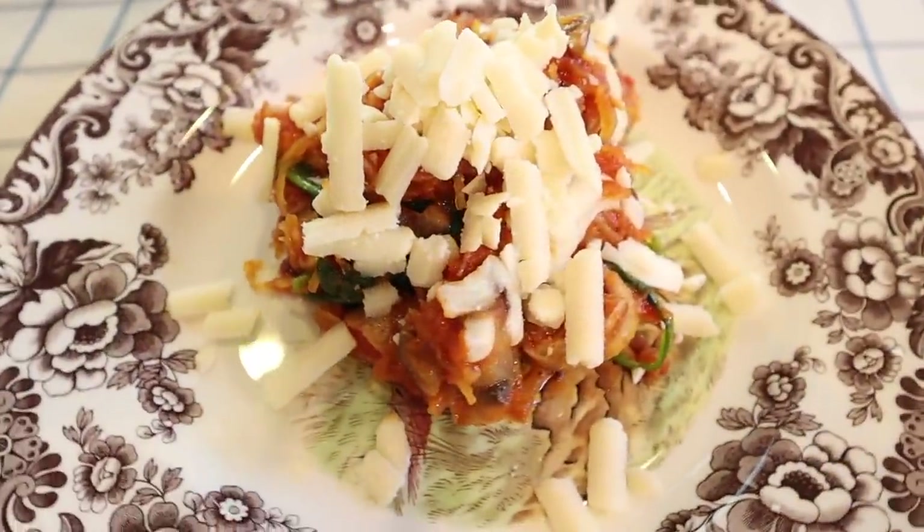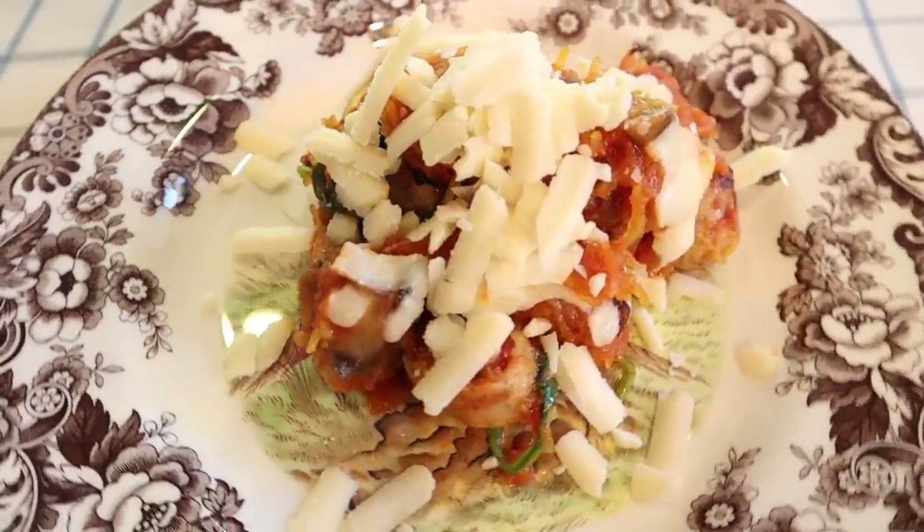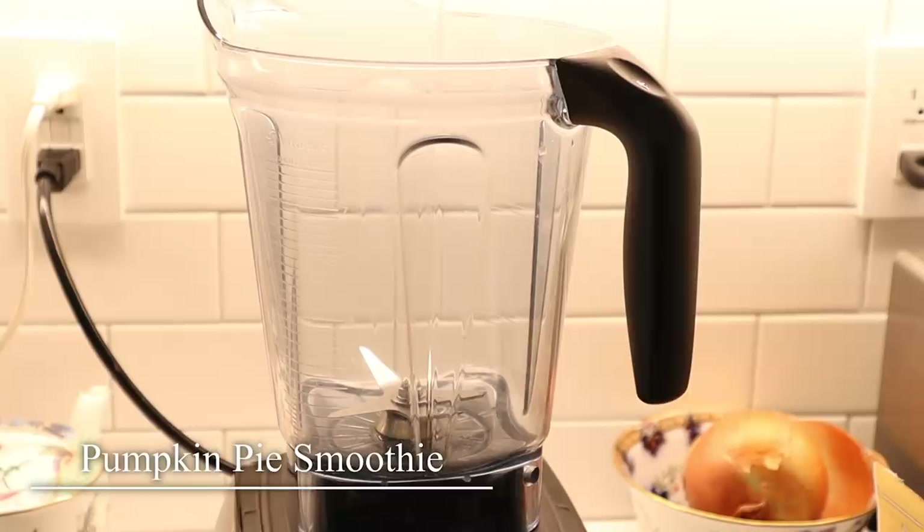Scoop it onto a plate and serve with some extra cheese — this is the most delicious meal. For those of you who like to eat low carb, this is a great meal for that. The spaghetti squash is the star of the show, and this is one of my favorite fall recipes. I absolutely love it. In one of my recent intermittent fasting 'what I eat in a day' videos, I shared my pumpkin pie smoothie, and some of you asked for the recipe.